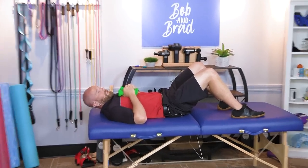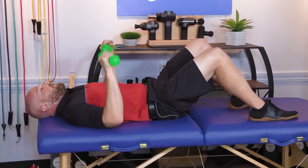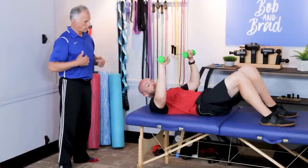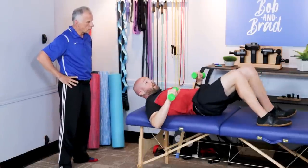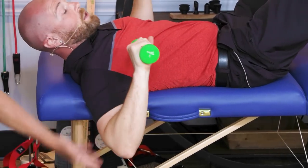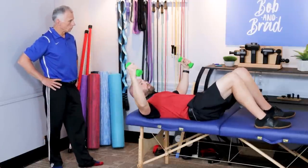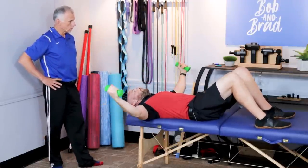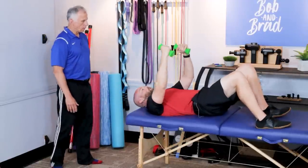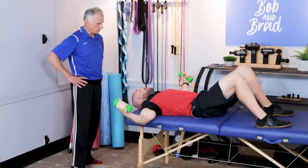If you only have dumbbells and no bands, you need to lay on the floor. If I'm lying on the floor doing a normal press, I'm getting a little pec but a lot of tricep because I have to stop at the floor. If you have a bench or are at a gym, you can easily lower the arms and activate the chest muscles more. At home on the floor, you can do the fly like shown — just do them on the floor and work those pecs that way. You could also do this on a bed.